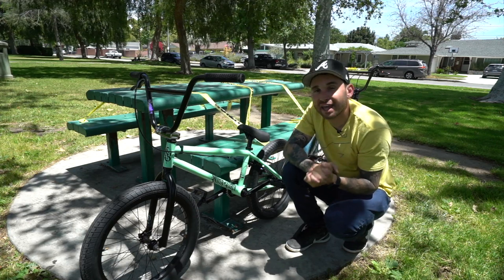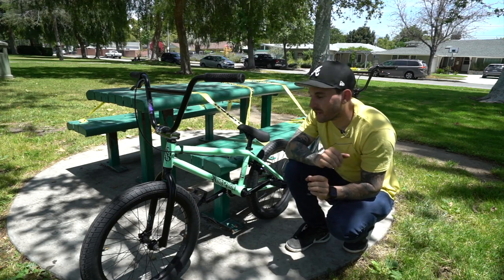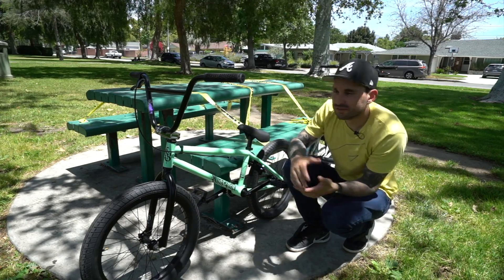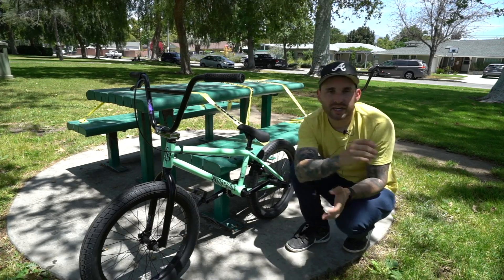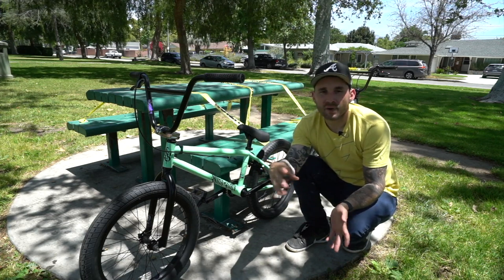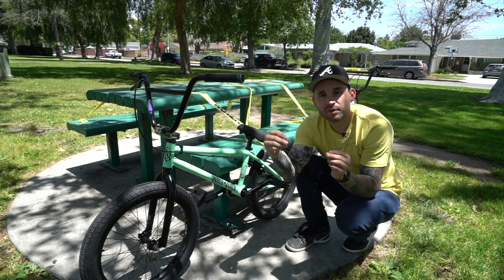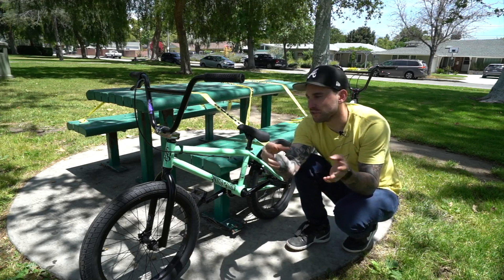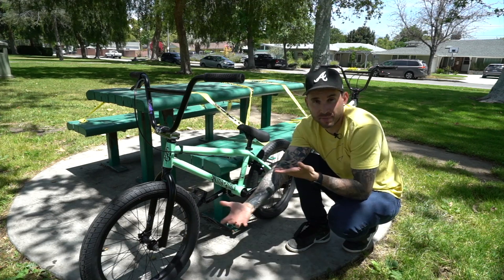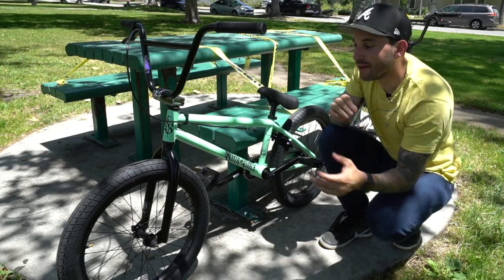This is a 2020 Kink Curb — probably one of the prettiest bikes I've seen, so kudos to Kink. It comes in a nice toothpaste seafoam green. Keep in mind this is an educational and informational video, so I'm not here to rag on anyone's bike. This is an entry-level bike, so if you have one at home please do not take offense — this is just to explain the nuances and differences between an entry-level complete bike versus a custom professional build.